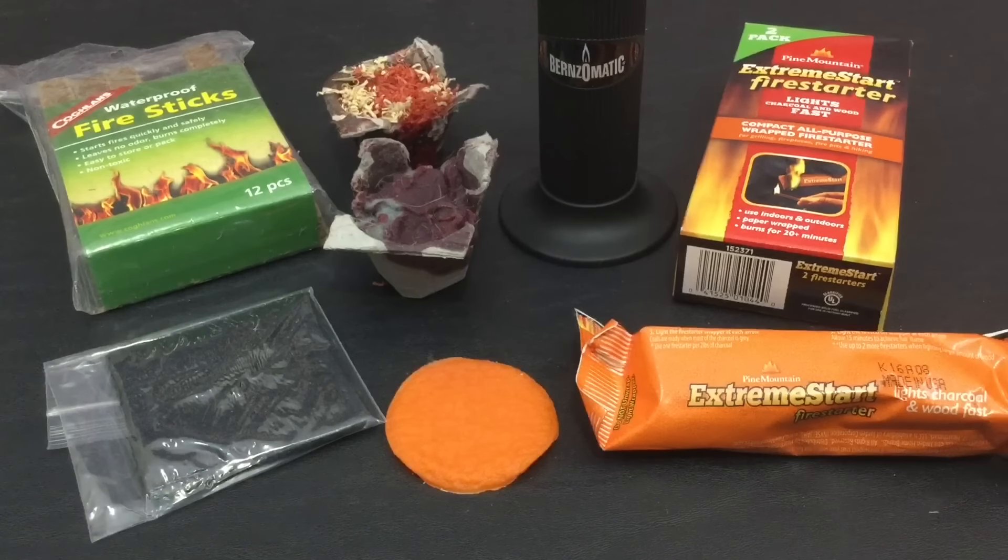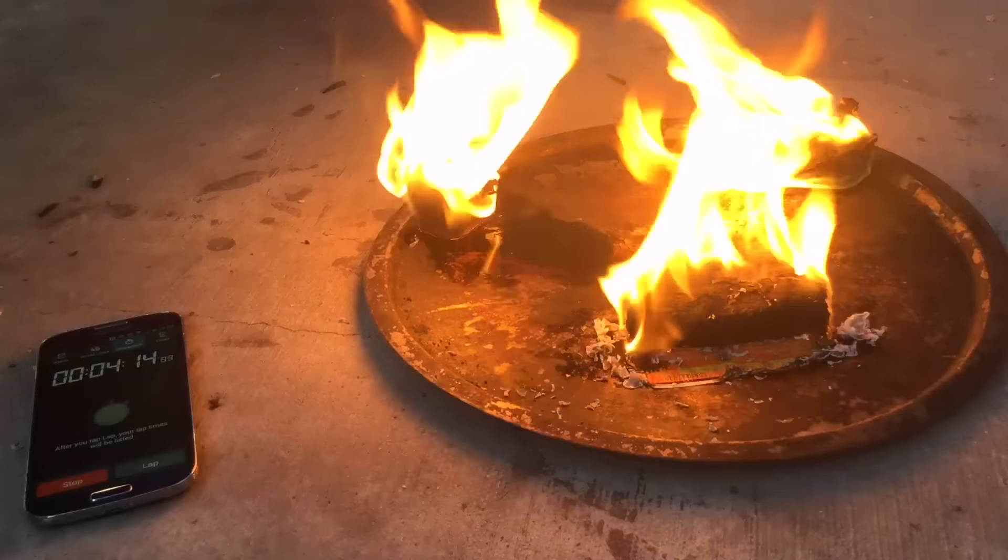Hello YouTube, it is Chris here and in today's episode we are going to discuss the best Firestarters. So stick with me.